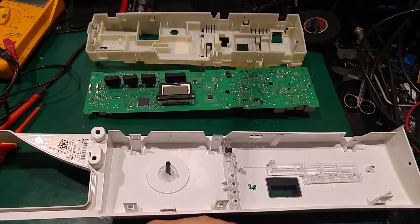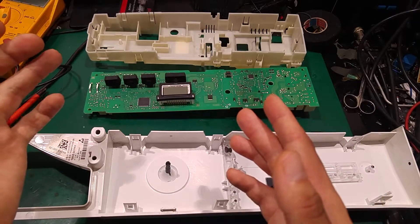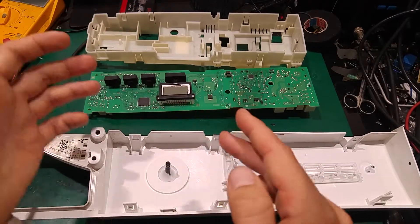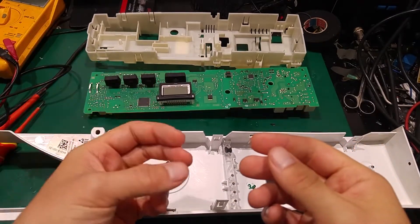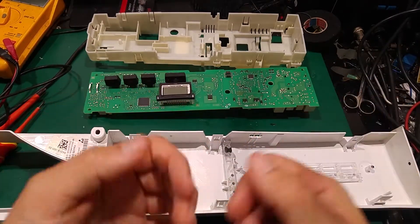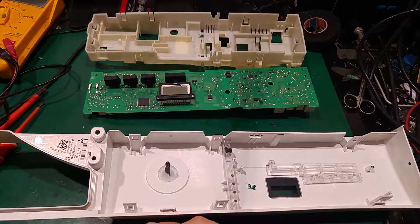I assumed there would be a problem with clogged piping inside, but I checked the water holes and the pump, and that part is working — the condenser tank is filling up, so everything there is working just fine. I believe if there was a problem with the humidity sensor, it would just end the cycle quicker instead of shutting down completely.